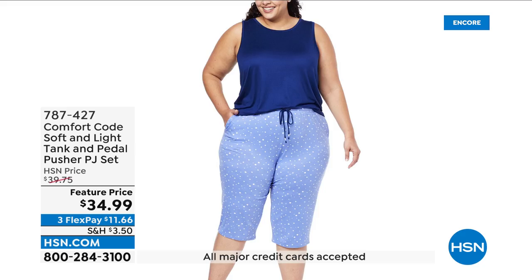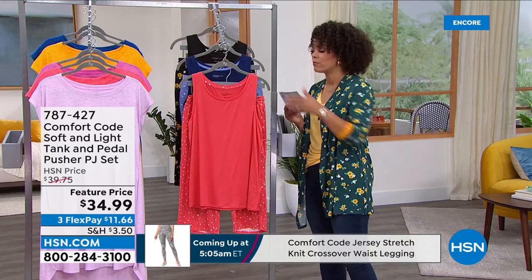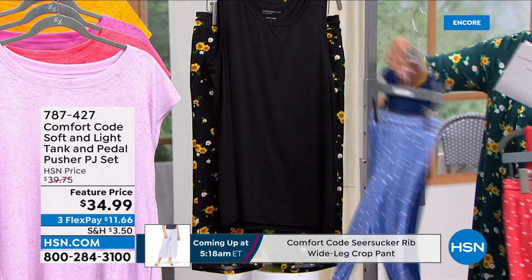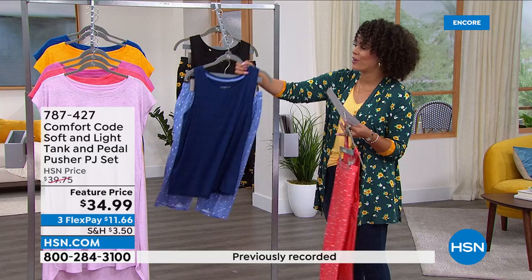This is so cute for those looking for something sleeveless and a little bit shorter. It's a tank with the pedal pusher PJ set — the pedal pusher hits right below your knee. This color option is called porcelain and rose dot. Behind that is the navy English blue dots, and there are pockets too. Finally, we have it in black sunflowers. Extra small to 3X sizing on this stretch jersey knit fabrication, so it's buttery soft.